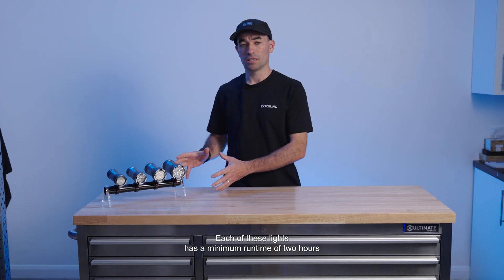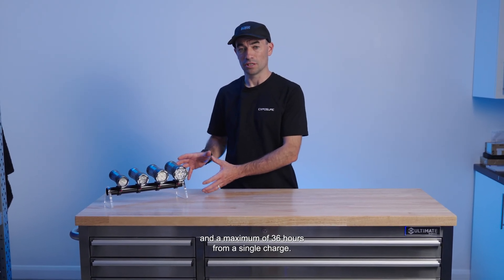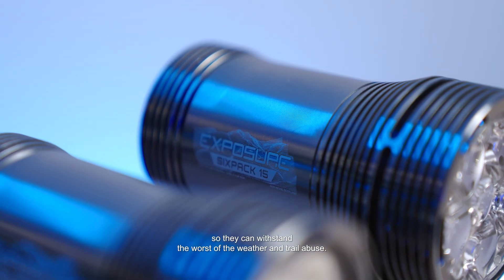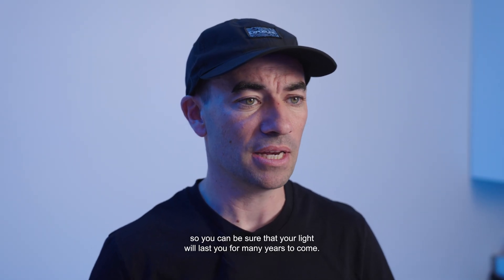Each of these lights has a minimum runtime of two hours and a maximum of 36 hours from a single charge. They're made from machined 6063 aluminium so they can withstand the worst of the weather and trail abuse. They're also serviceable, so you can be sure that your light will last you for many years to come.